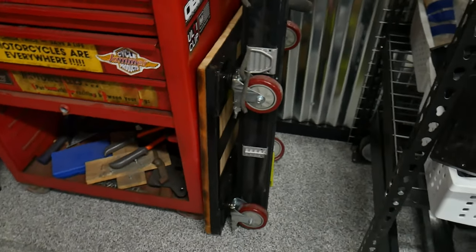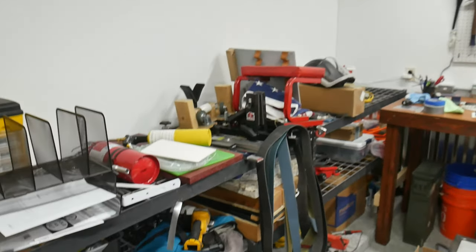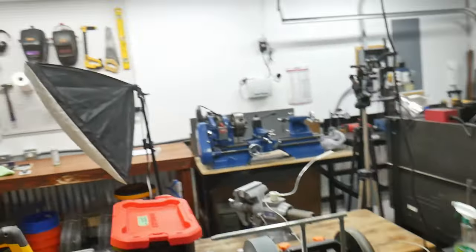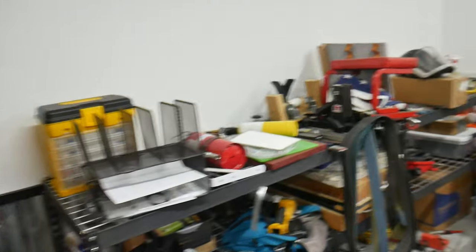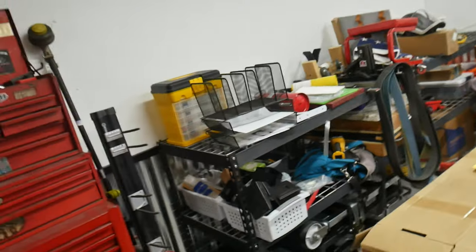Here's that beefy dolly we built to move the press. And then another shelving system — this came out of our garage at the last house. This will eventually be a normal garage where we'll put Christmas decorations and things like that, but right now it's just packed full of extra stuff.